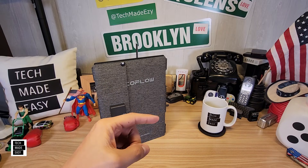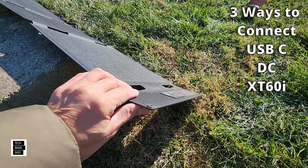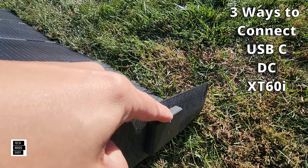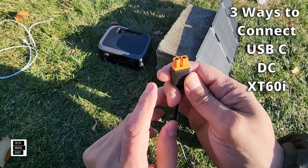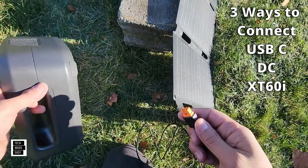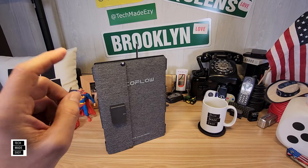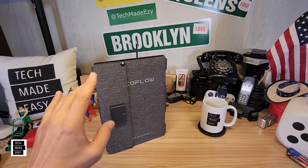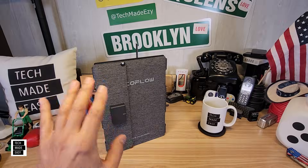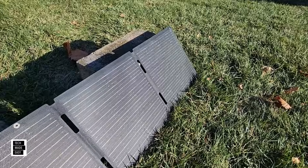I've got the 60 watt sitting next to me and I'm going to show you both. These panels offer USB Type-C, DC, and XT-60, so you've got three ways you can use them to charge, which is nice. They're great for charging your cell phone, your tablet, maybe your laptop or a small power station. If you hike or you camp, they're a perfect companion.